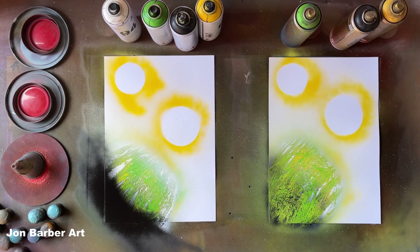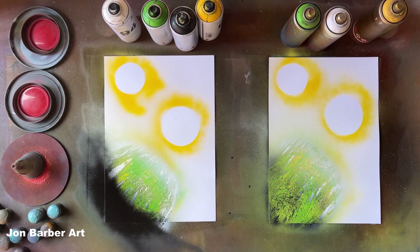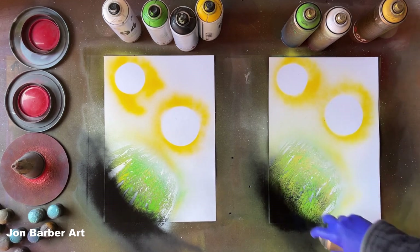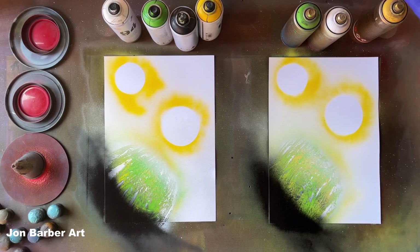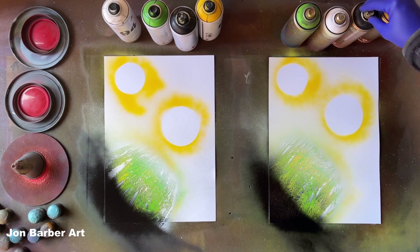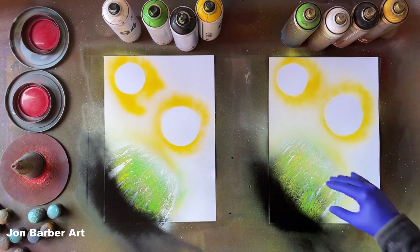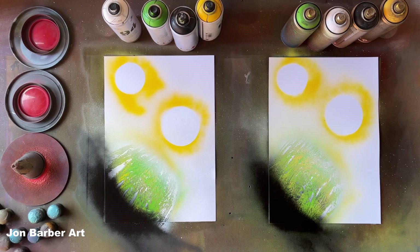We'll go to highlights and shadows — white first, press the cap lightly and mist it, then go to black and put a bit of black there for a shadow. Those gold caps are working alright so far. Usually the gold caps start spitting at some point, but they're alright at the moment. As they progress through the painting they might start spitting, but we'll have to see.